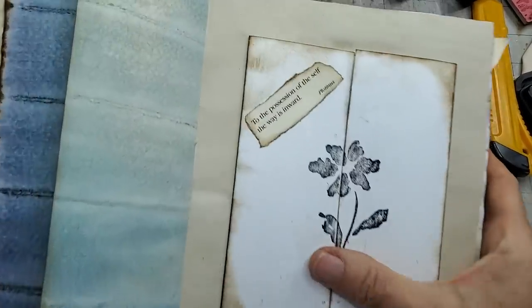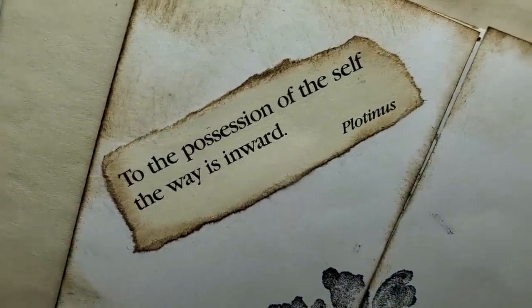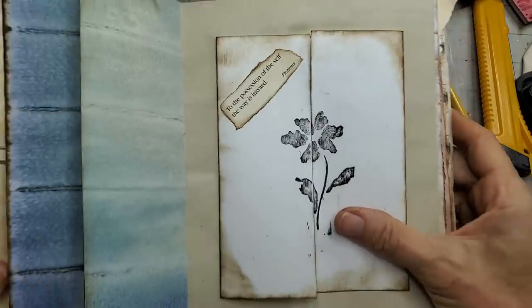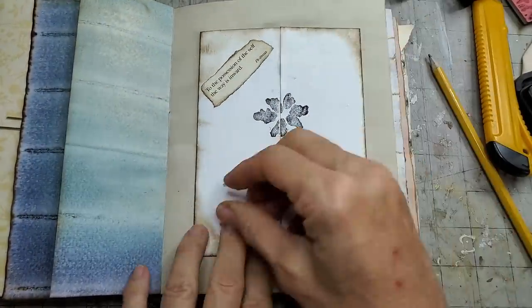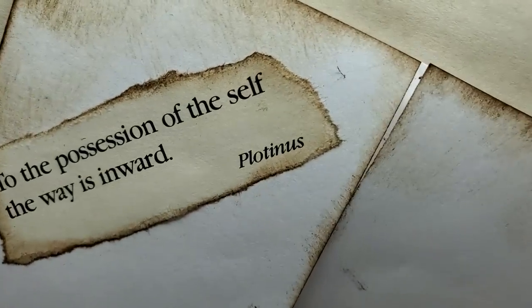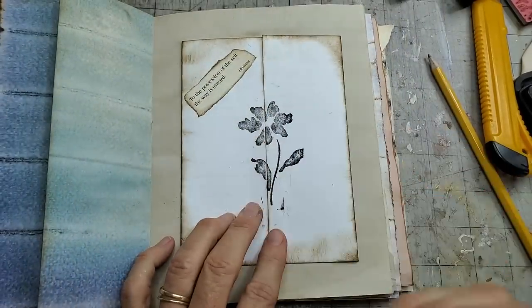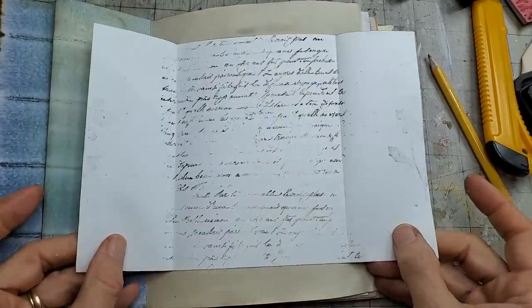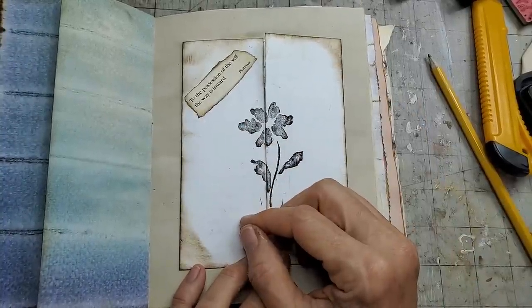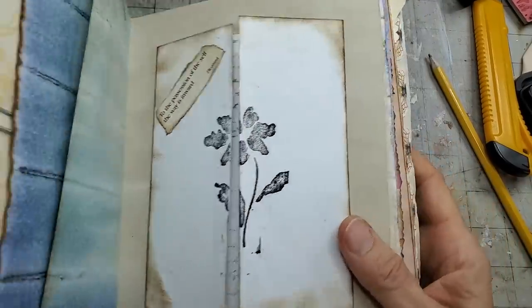It's light enough where a person could still journal in here and have a big writing space for themselves. You don't have to put script — you could put something else or just put some lines. I just glued the back to a page where there was contrast, and I put a little quote: 'To the possession of the self, the way is inward' by Platanus. I found that in a book, tore it out, inked it, and glued it on.